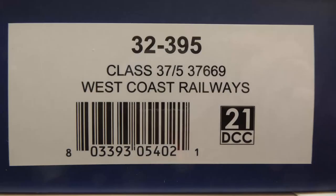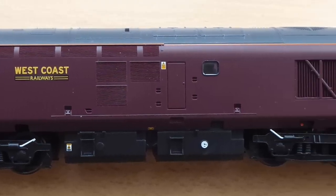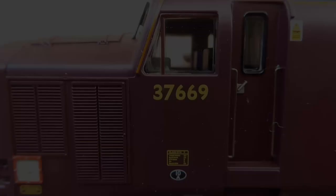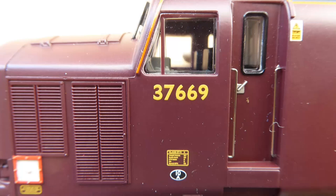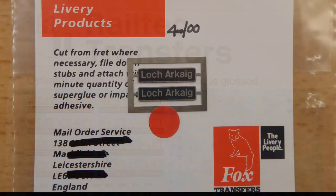We start with the Bachmann 32395 in West Coast Railway's Maroon. The Bachmann 37s I think are brilliant, and this will be my fourth one — there are still a few of these available so I managed to get hold of one. What we'll need to do is renumber it, using the Railtec Transfers West Coast Railway set, and we'll need to name it Loch Archaeg, which we got from Fox Transfers.